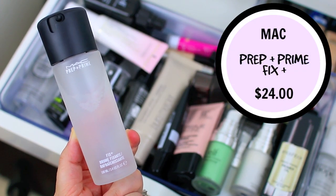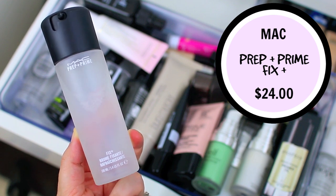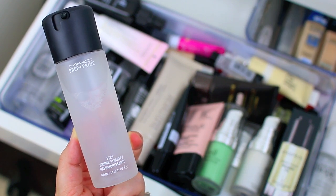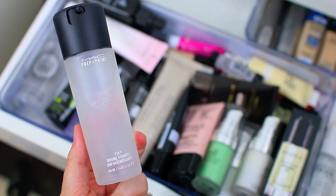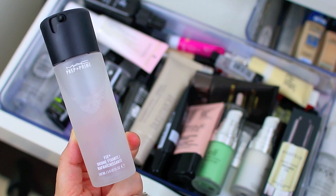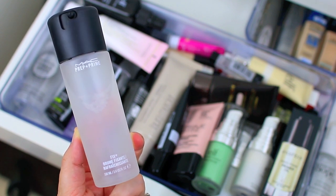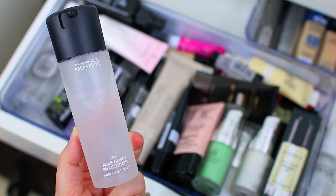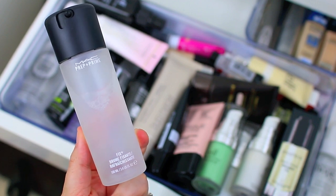Then I have the MAC Cosmetics Fix Plus — I love this product. MAC is not cruelty-free and I did purchase it before I decided to go cruelty-free, so I won't repurchase it when I run out, but I am going to hang on to it because I really like it. I like to use this after I do my entire face of makeup — I'll spray it and it just makes your skin look like skin again, especially if you use a lot of powder. It melts everything together and locks your makeup into place.